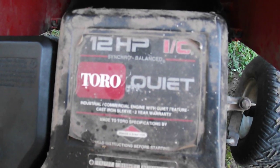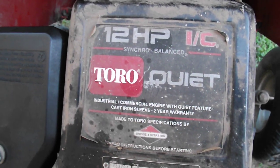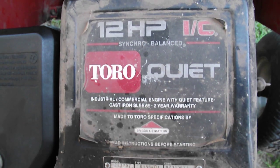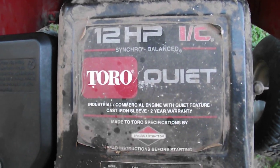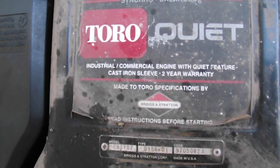The motor is quite a decent size one. It's a 12 horsepower, synchro balanced — they have a weight in the back of them. It's a bit hard to explain how it works if you've never had one apart. It's industrial cast iron, as it says. So there are the stats on the motor.